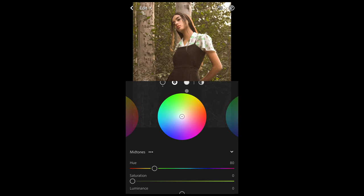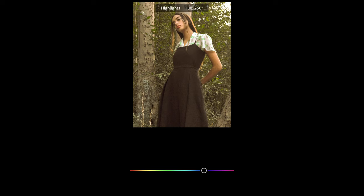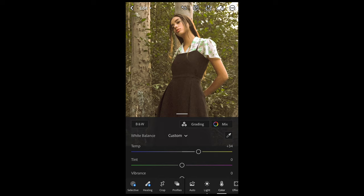We scroll over to the highlights and now we want to boost up the hue all the way to 245 — that blue area for the highlights — and the saturation we want to boost up to 15. Then we're done here; it's already super close to that final look in my opinion.